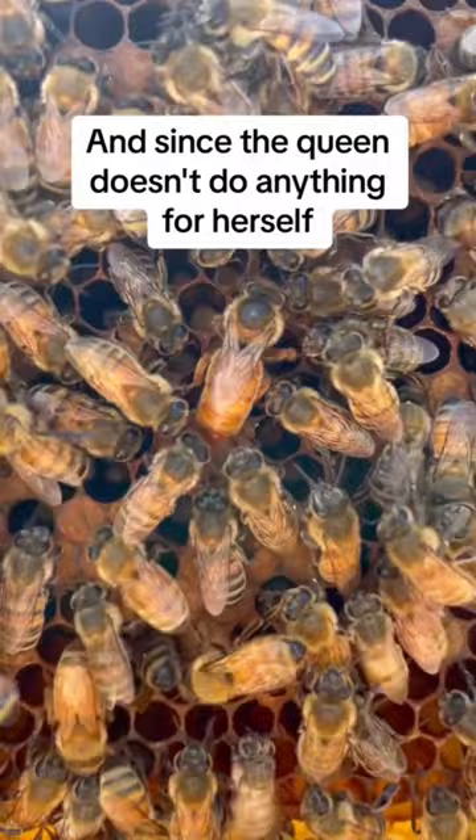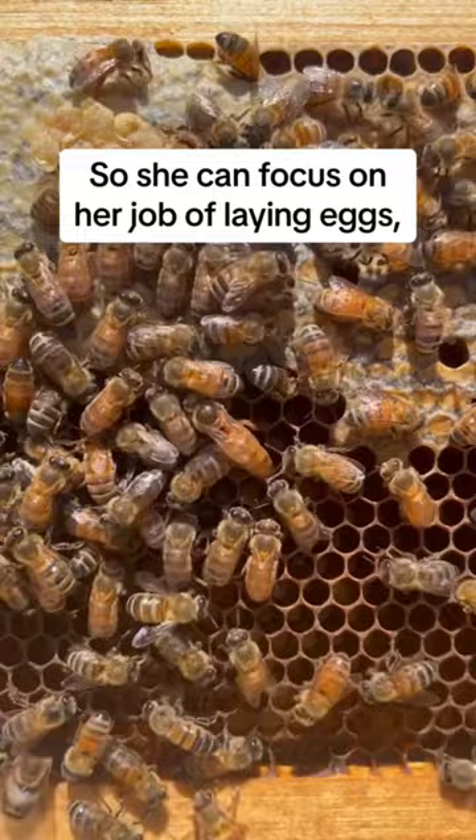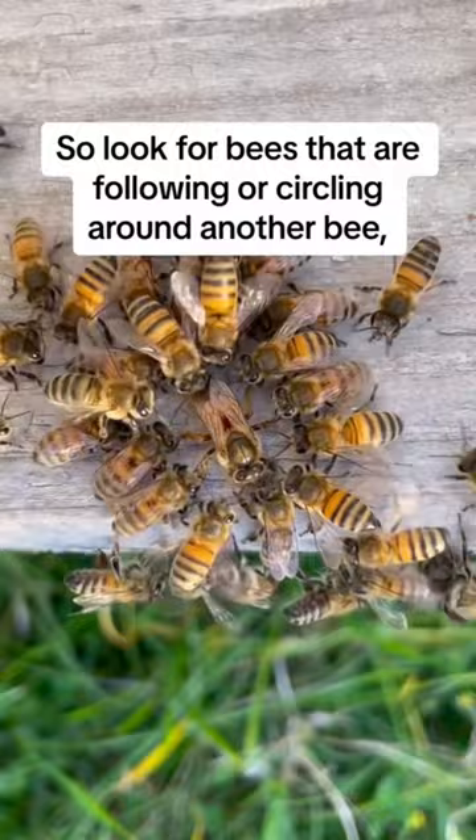And since the queen doesn't do anything for herself so she can focus on her job of laying eggs, she is often followed around by a group of attendant bees. So look for bees that are following or circling around another bee and you may find the queen.